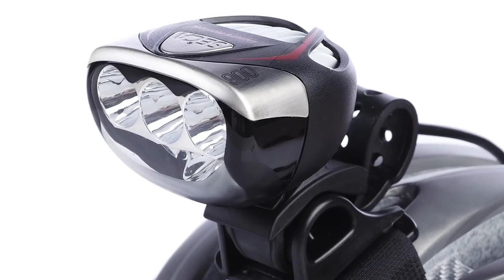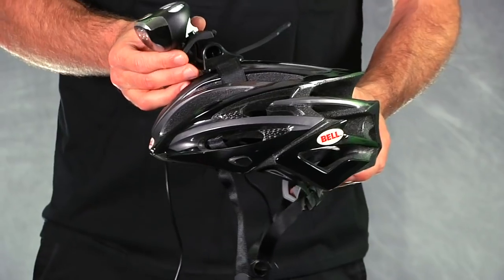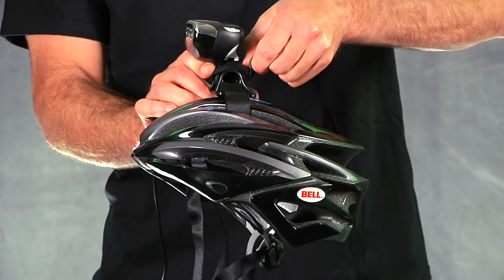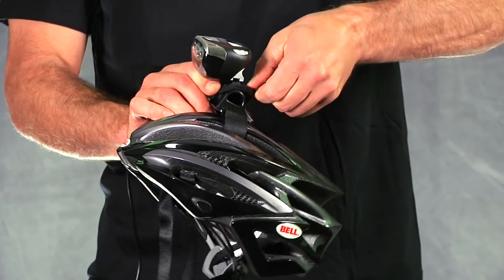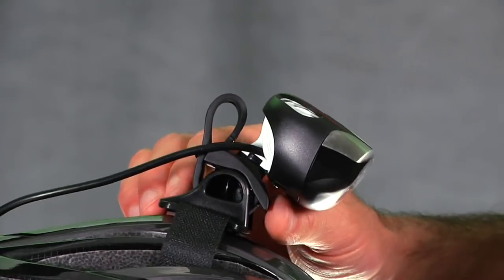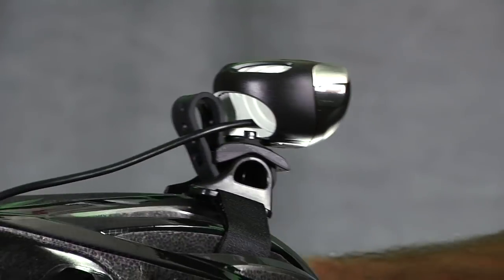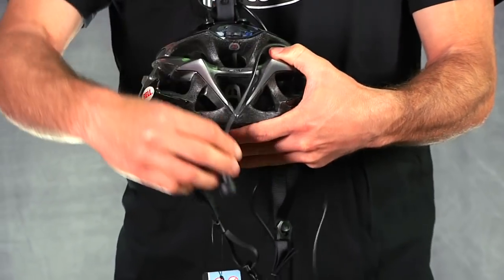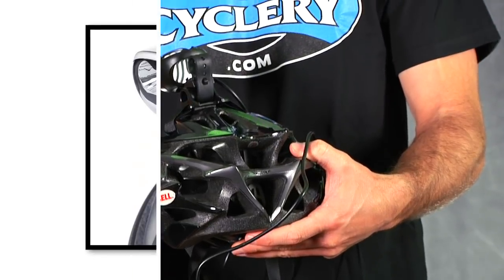The Seca 900 is easy to mount either on the included helmet mount or on handlebars. Simply run the integrated strap through the helmet mount, snap it into place, and you're ready to go. To run the lights on your helmet, run the cable through the back of the helmet via one of the vents, pull it down into either your hydration pack or jersey pocket, and hook it up to the battery.